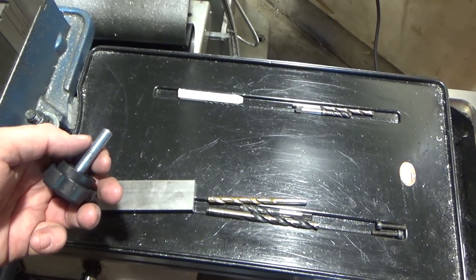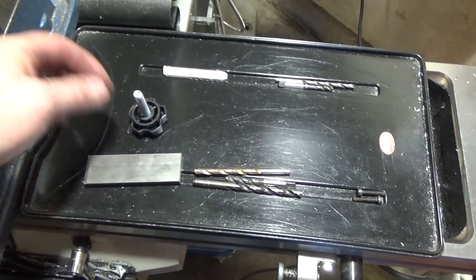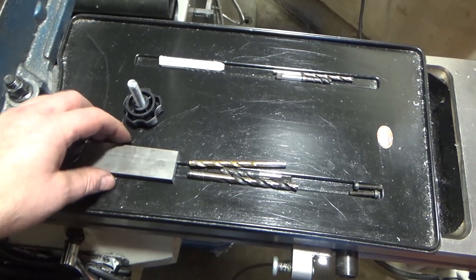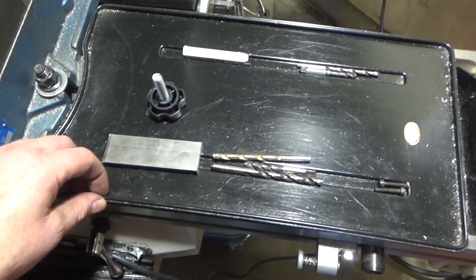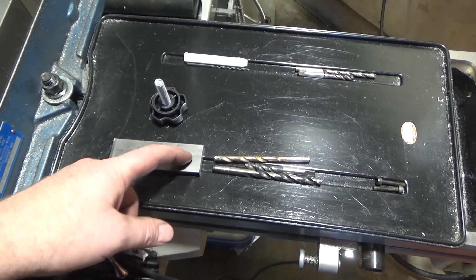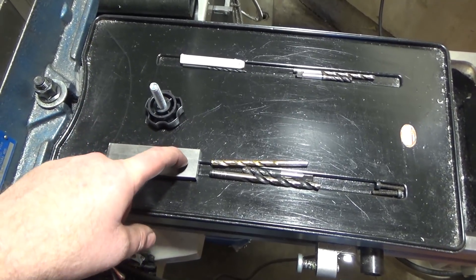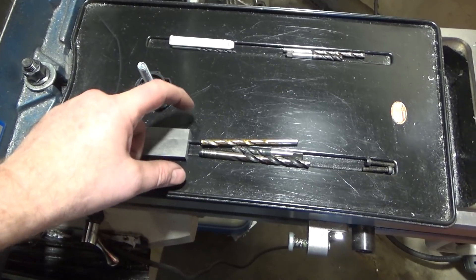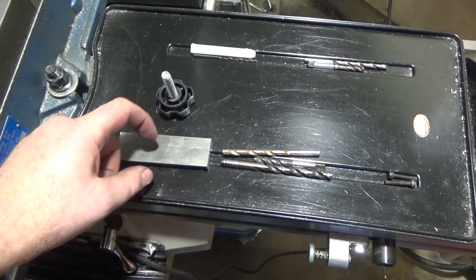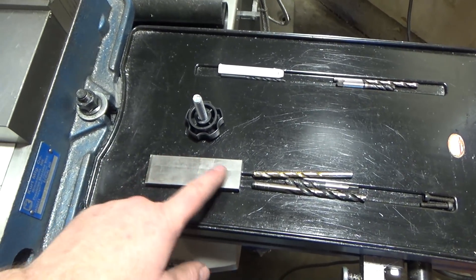Stealing a play out of Tom Lipton's book — if you want to be able to do a precise amount of thread removal plus get it square, he made a simple tool. What you do is drill and tap for the specific threads you're interested in, slit it, drill and tap the opposite way to create a clamp, and just tighten on the thread slightly. That's what I'm going to do with a little variation.